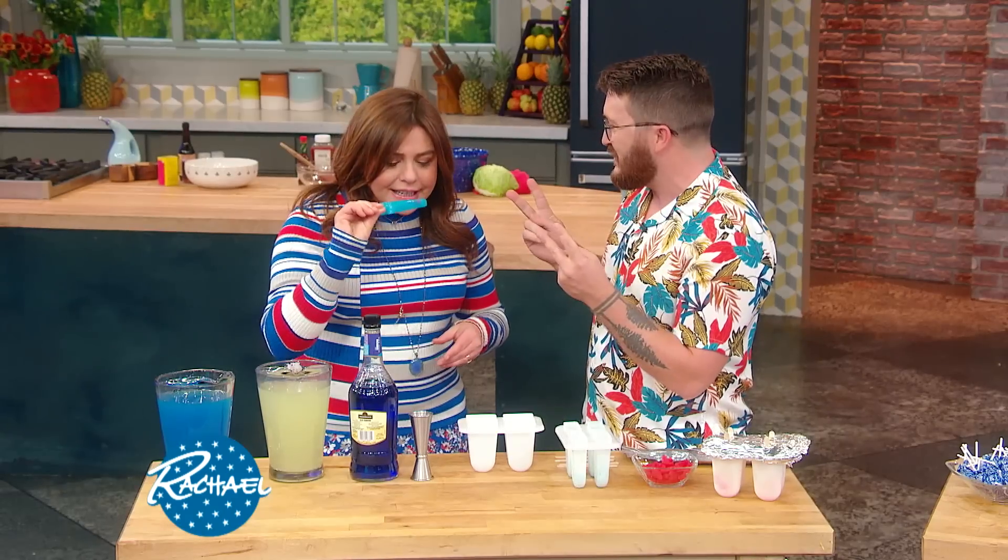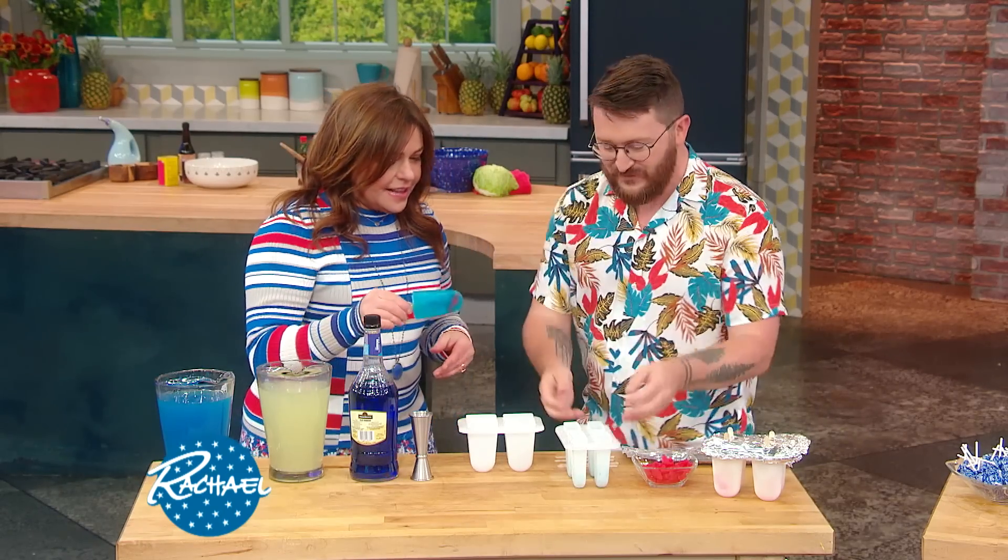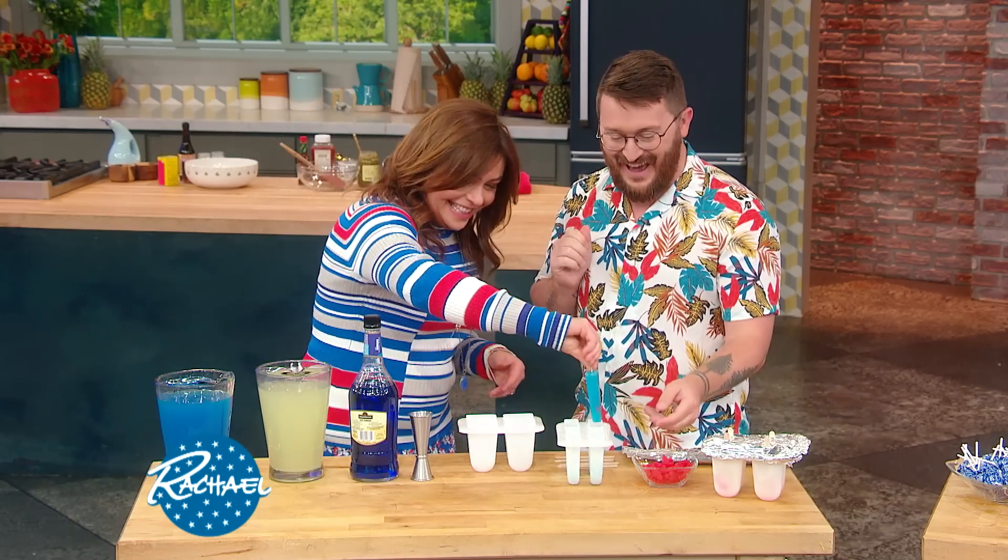We're gonna make two kinds — adult with alcohol. Oh, boozy fish in a lake! Boozy for the night!